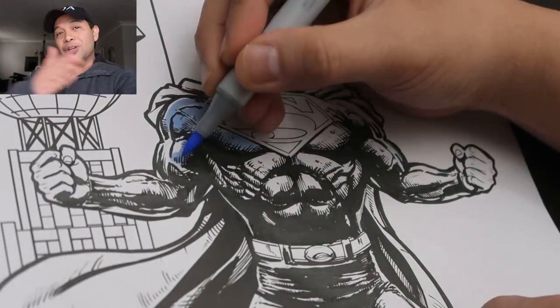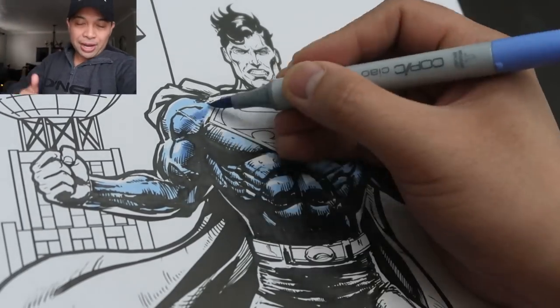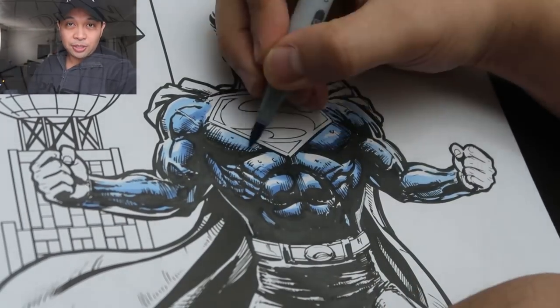So that was all fun and good. You guys know I love drawing in black and white, but I think it's a coloring book — why don't we go ahead, break out the Copic markers, and add some color to this thing.